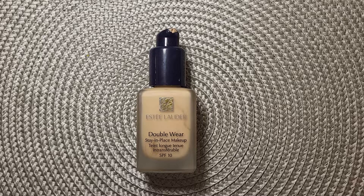Hello everyone, welcome back to my channel and a special welcome to my new viewers. Please don't forget to subscribe for more videos. Today's video I'm going to talk about the Estée Lauder Double Wear Foundation SPF 10.